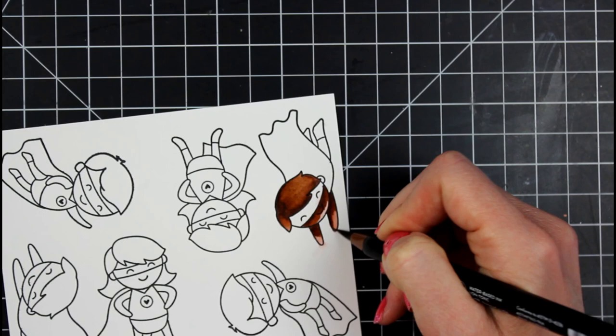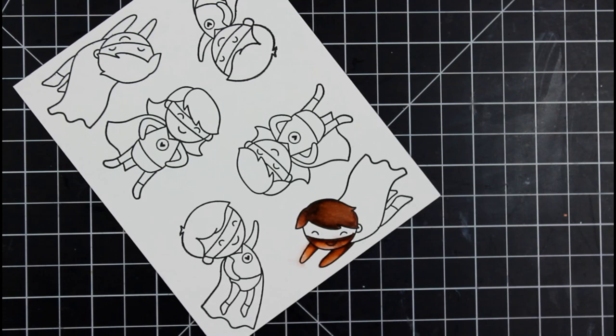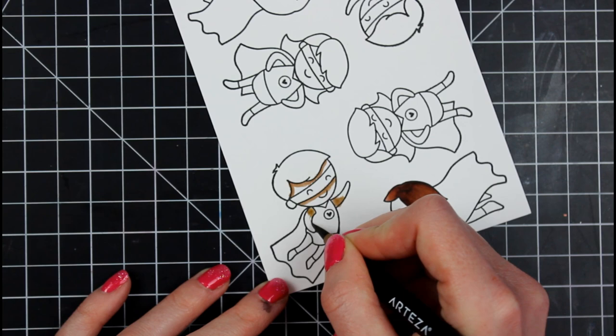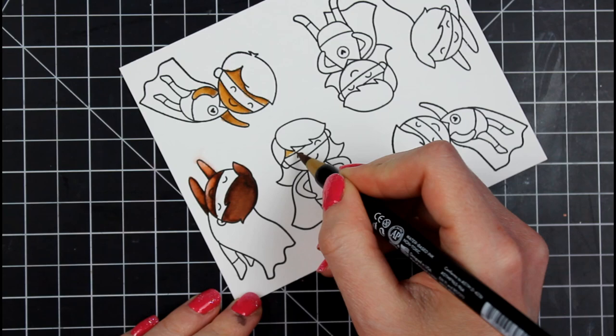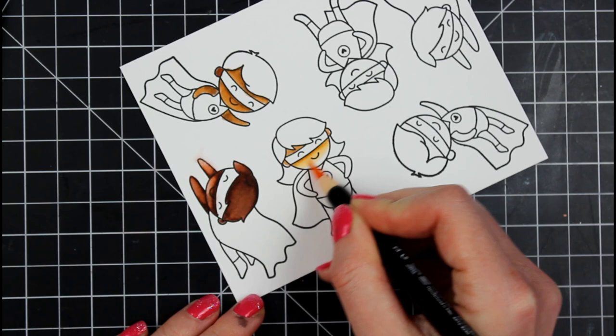I'm going to go through and talk about a few tips for getting the best results with these markers. First and foremost, you have to have the right paper — that is crucial for a solid blend. I have only found huge success with bristle smooth cardstock. You can get them to work on watercolor cardstock, but they don't blend as smoothly. Strathmore has one, and the big box craft stores carry them too.